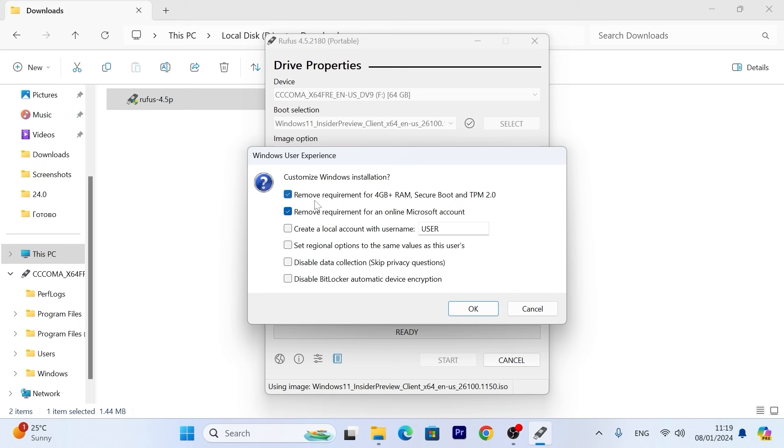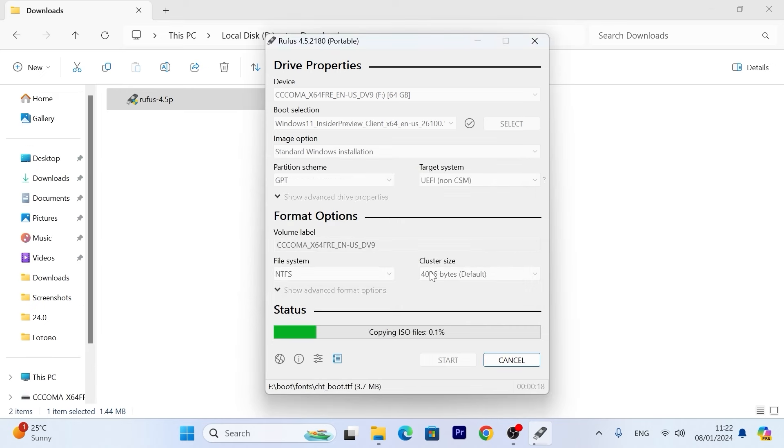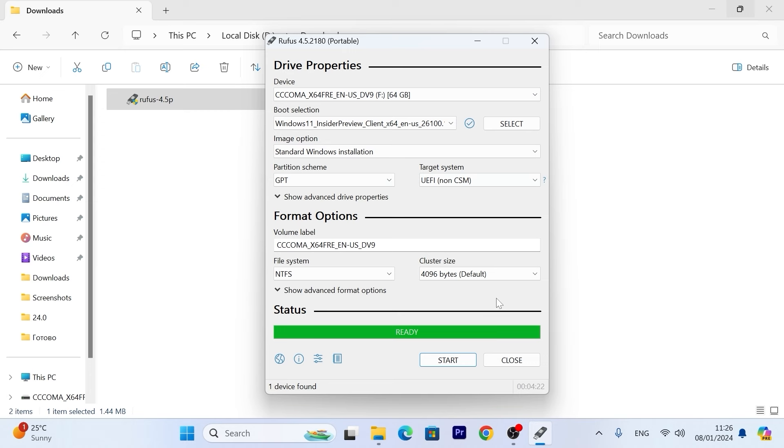I recommend checking all of these boxes. We can also create a local account so you can use Windows 11 without entering a Microsoft account — by default you'll have a local account. Also disable data collection and disable BitLocker. Then click OK — all data will be erased, click OK again. Now just wait until it creates the bootable USB stick. This process may take some time depending on your USB stick speed. After the process you will see status 'Ready' and we can close this window.